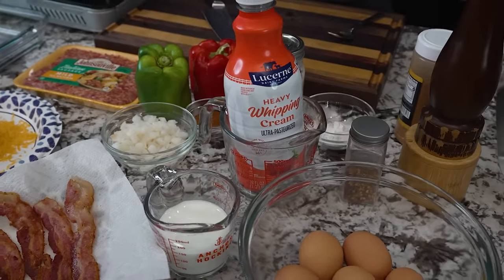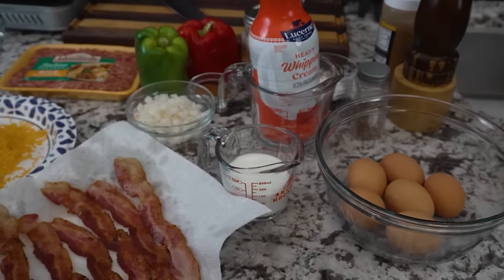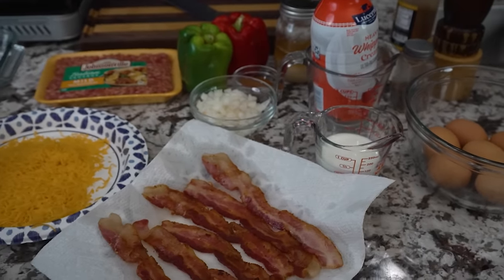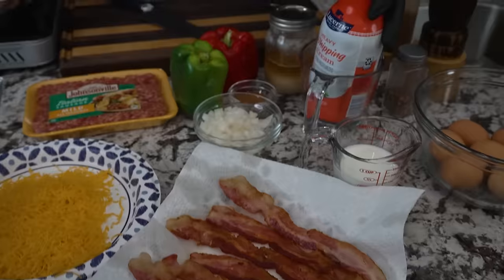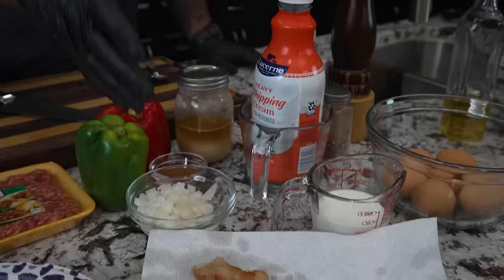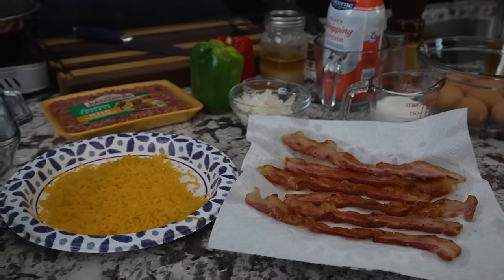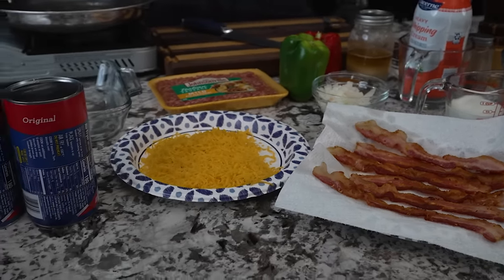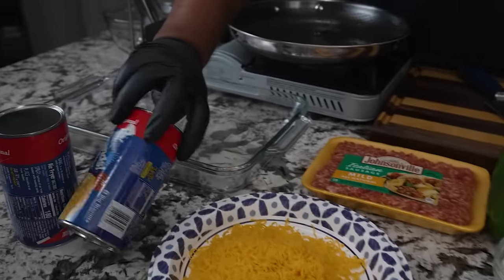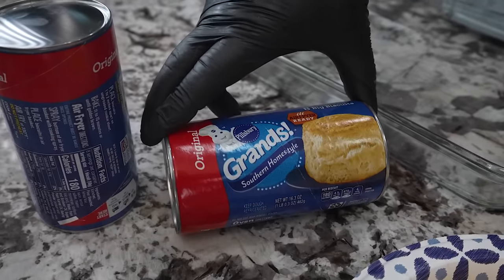So you guys can see it's a few ingredients, nothing that we don't already keep at the house. We always have eggs, we got seasoning. The only thing you might not have is heavy whipping cream — you can use whole milk too. We got bacon, a block of cheese because shredded cheese melts better than that pre-shredded cheese, and these Pillsbury dough biscuits right here — yeah, this is it.